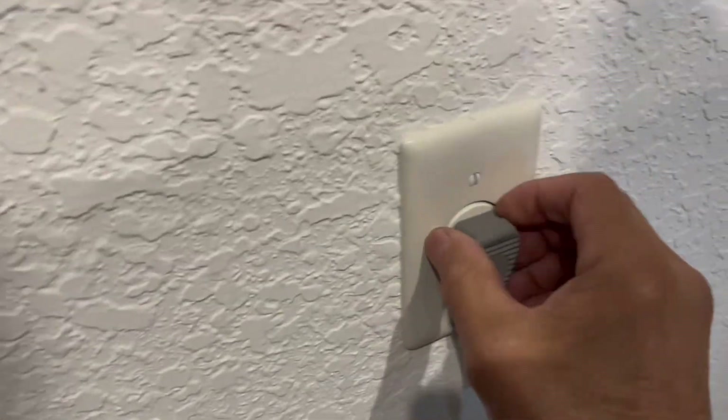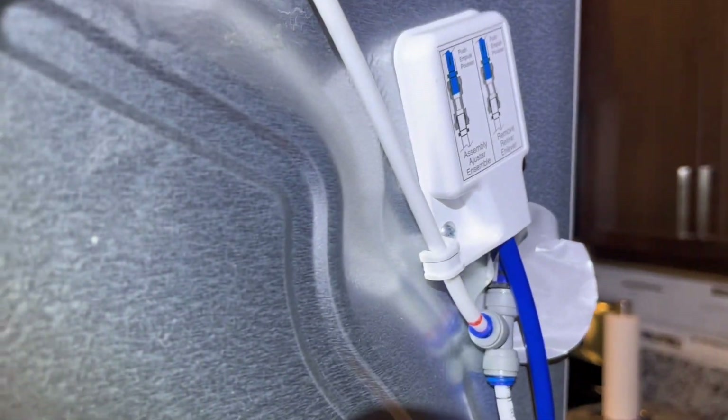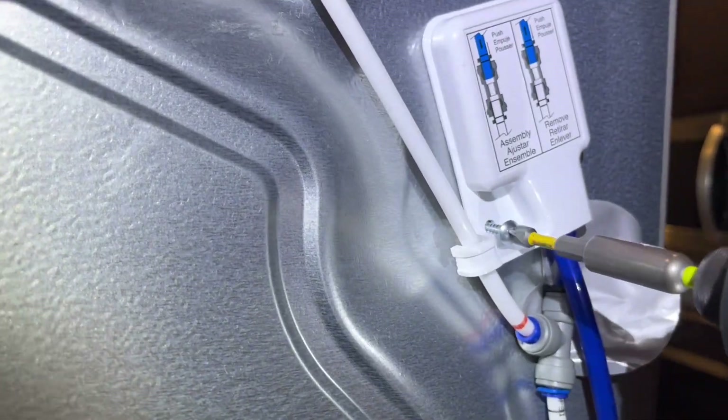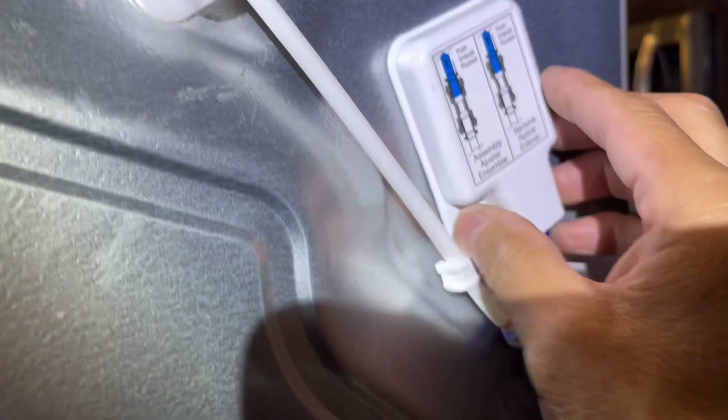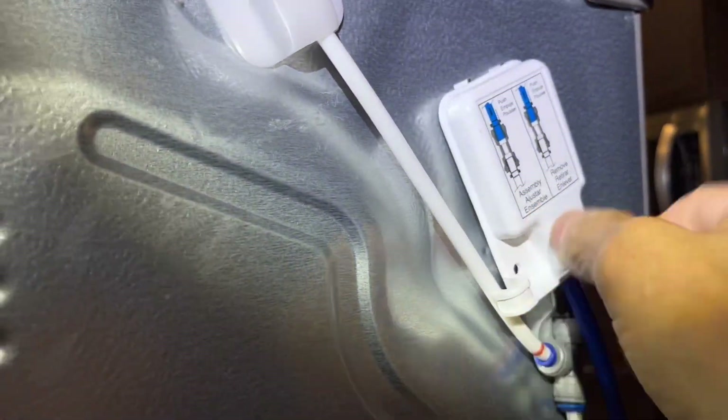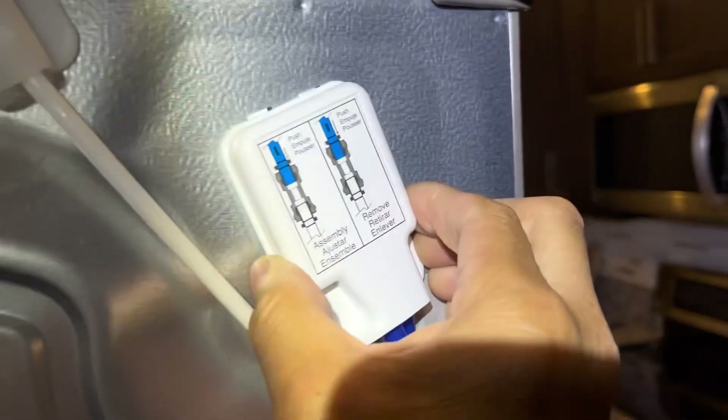We're going to disconnect the power and remove the screw, then take off this cover. It has two little tabs on the top and one tab on the right — you just grab it and pull it off.